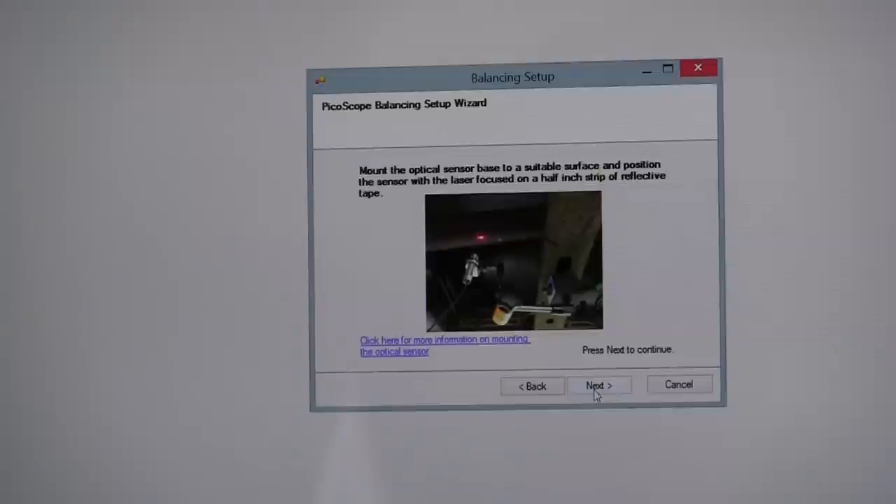The software tells us to mount the optical sensor base to a suitable surface and position the sensor focused on a half-inch strip of reflective tape. The optical sensor kit comes with reflective tape — just chop off a half-inch strip and put it on the propeller shaft. But if your propeller shaft is aluminum and reflective, put black electrical tape first to give contrast. If it's a dark or rusty shaft, you may need masking tape or duct tape just to give the reflective tape somewhere to stick.